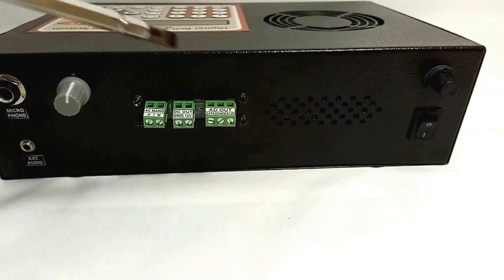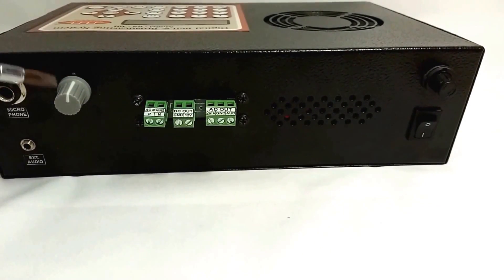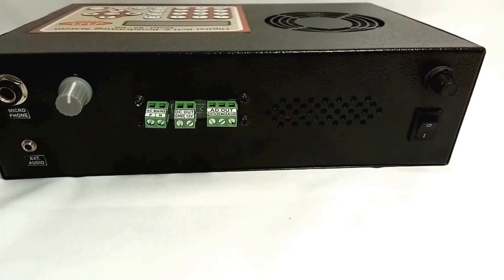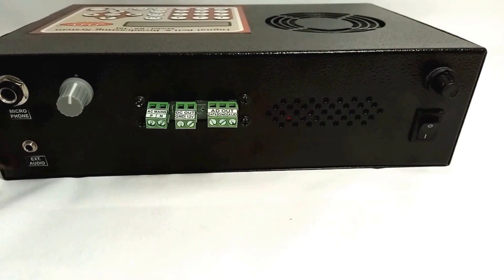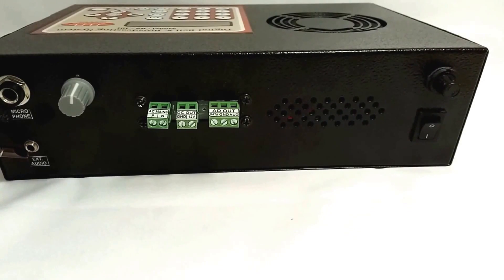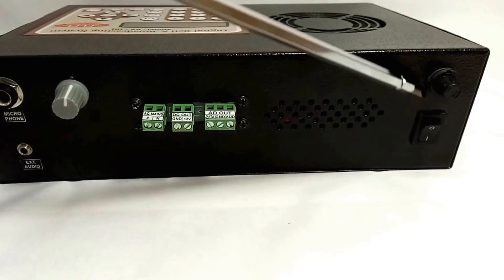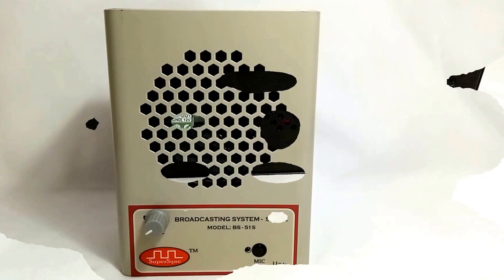At the rear panel we have various connectors for connection to slave units, a volume control knob for the speaker, a 6.35 mm jack to mount a microphone, another jack of 3.5 mm to connect an external device like a computer, mobile, or tablet, an on/off switch, and a fuse for device protection.